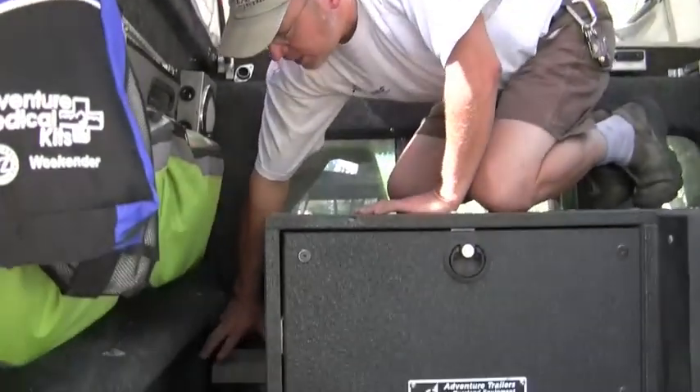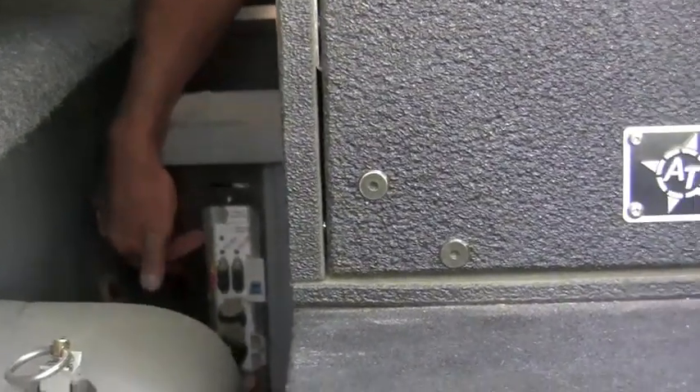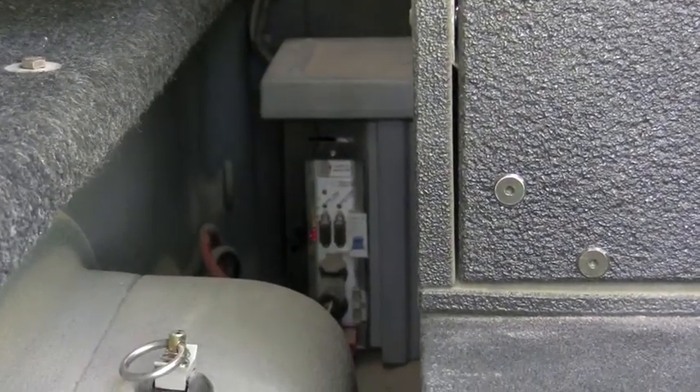The National Luna Power Pack is housed down below in this box. The Power Pack has outlets, a charge indicator, and a master fuse circuit breaker that protects everything in the system.